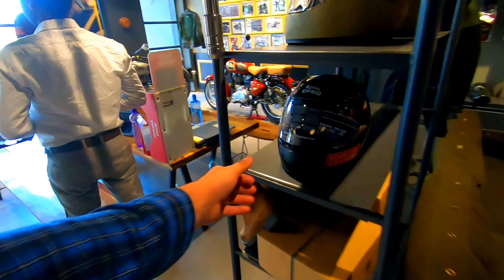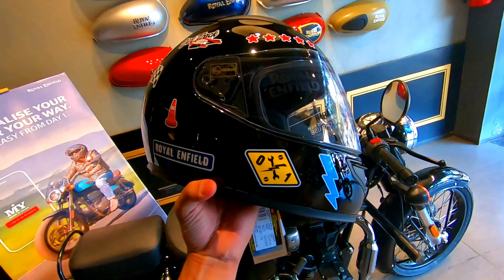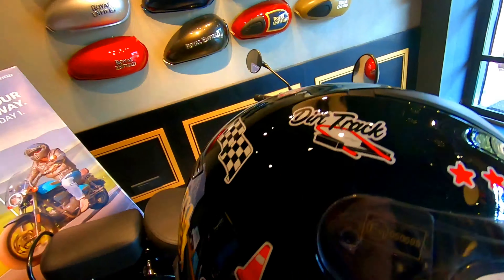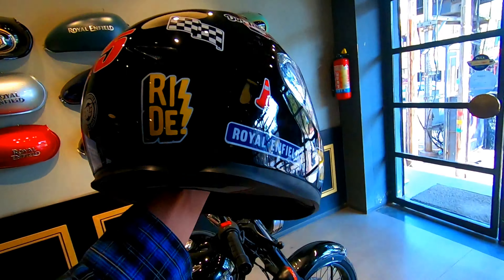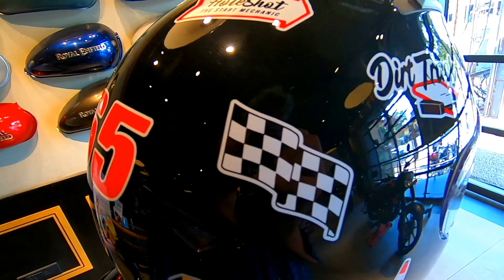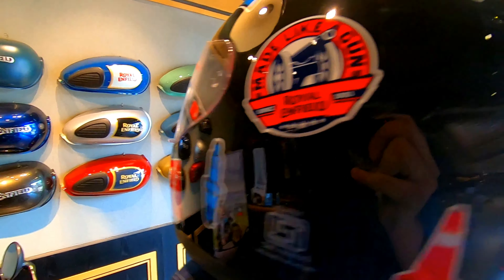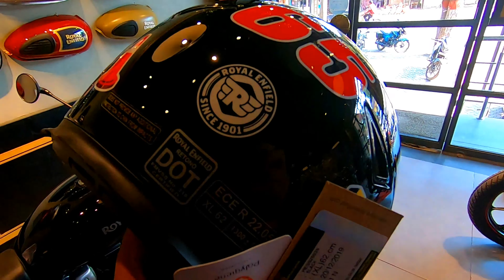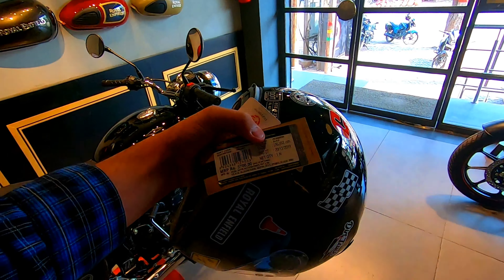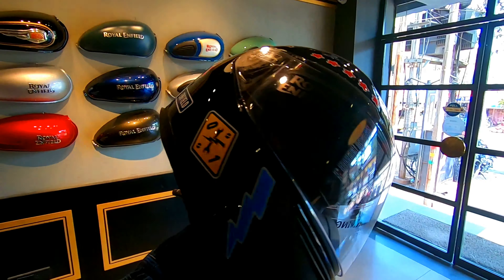Now let me show you a customized helmet that has come from Royal Enfield. If you look at the front it looks normal, but on the side you can see the Royal Enfield branding — it's an inbuilt design, not a sticker. You can see the race flag and it's rated for 100 kmph. This is a certified Royal Enfield helmet and the price is ₹3700, available at the showroom.